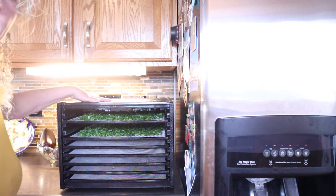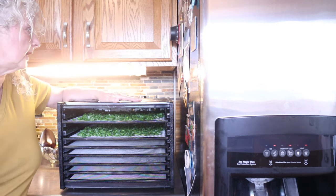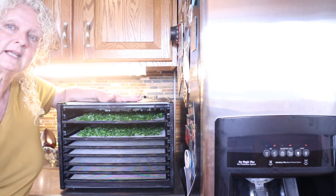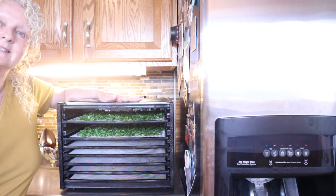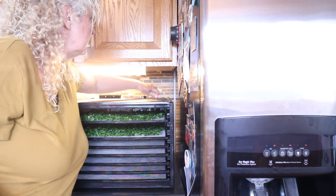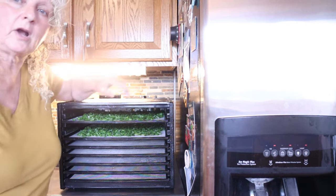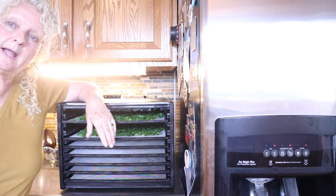I have my dehydrator set at 105 degrees - that's what you need for drying delicate herbs like this - and then I'm going to time it myself and just check them. They'll start drying pretty quickly so we'll come back and check them out.